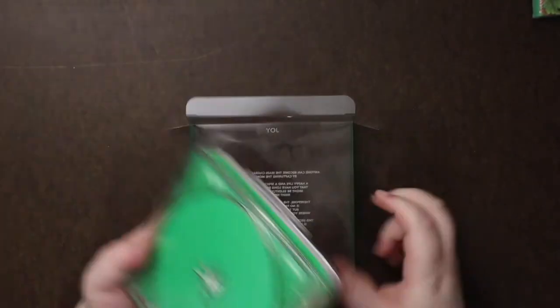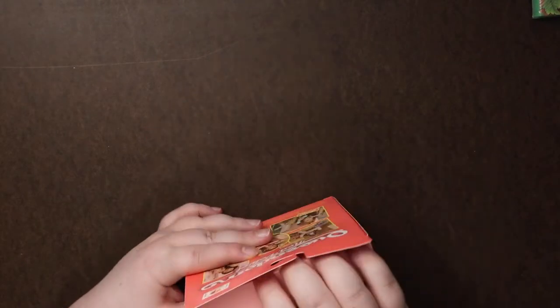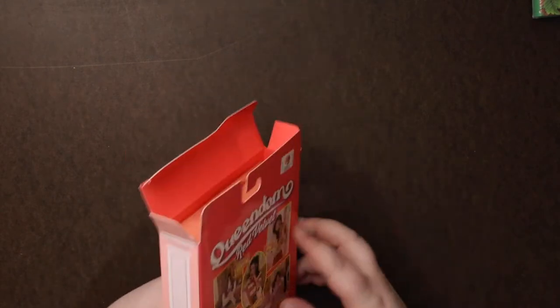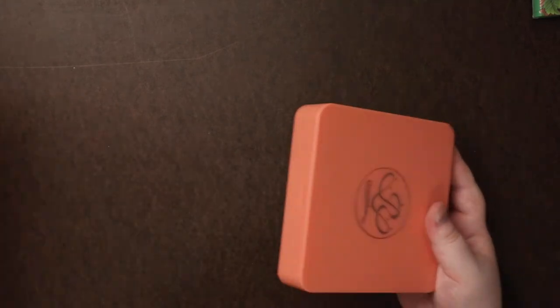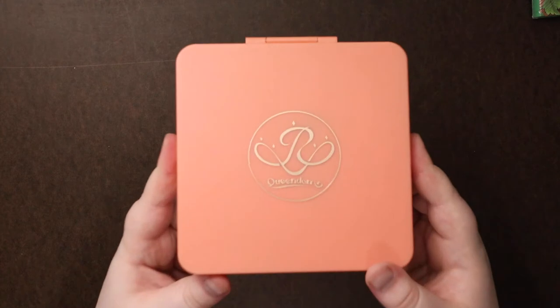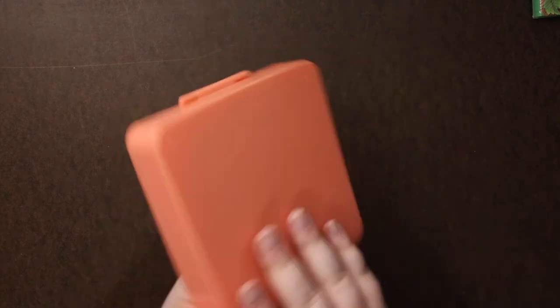I wish this was like the main thing and I didn't have to put it back in the sleeve. But there it is. Now for Queendom — Red Velvet. I love this box, but again I have to keep it... why can't this just be the box? But there we go, really nice though — love the color.